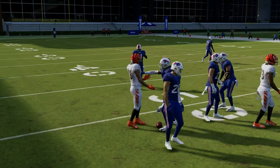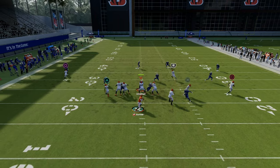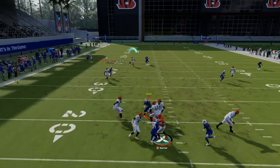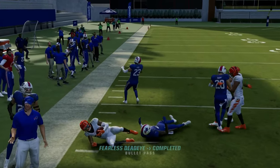Verticals halfback under is well equipped to handle even things like match coverage as well, because again you have all of these seam reads. Match coverage in general just never has handled crossers super well, and that crossing route is absolutely incredible.